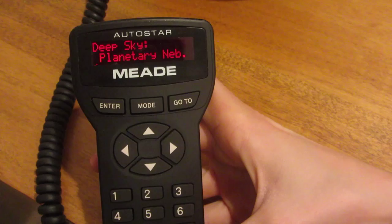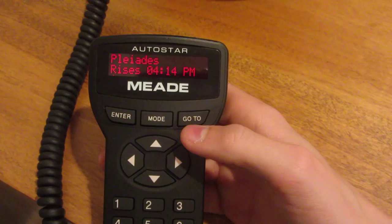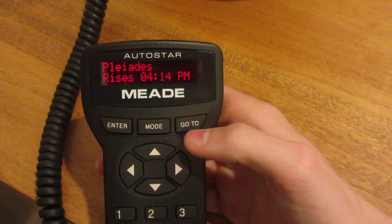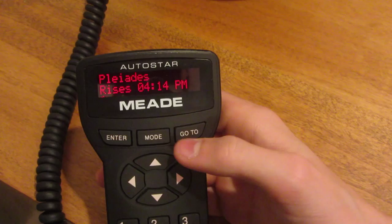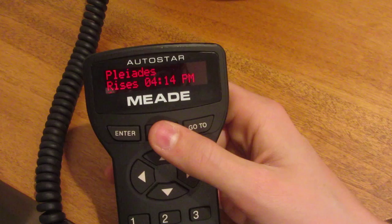Let's say we want to look at the Pleiades. We can click enter and then press go to. It's going to tell us the details. I think I might have entered the time wrong, because it is after 4:14 PM. I'm not totally sure about that, but it should be able to find it. Anyway, you can see you can find most objects.